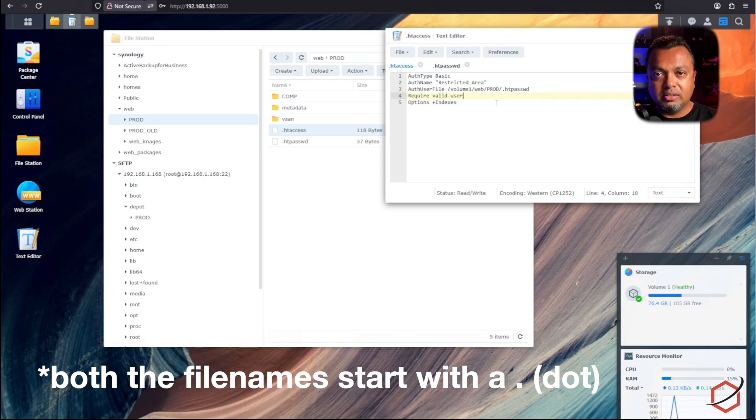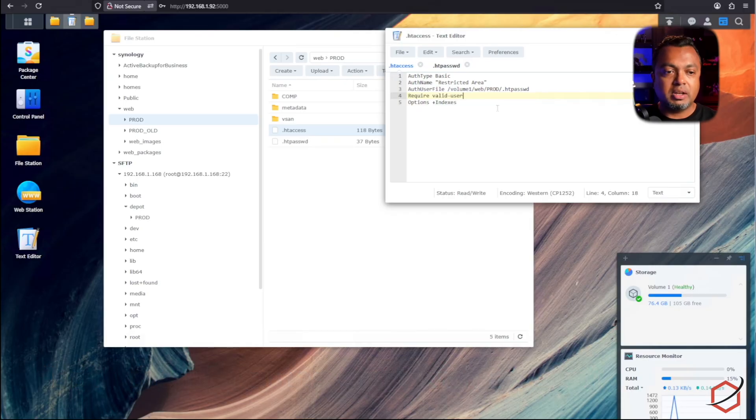I've already created those files and will leave their content in the video description and on my website. The '.htaccess' file content needs to have the path adjusted to point to where the '.htpasswd' file lives. The '.htpasswd' file contains the username and password for authenticating to this web server. My username is 'vcf' and password is 'vcf', generated using an htpasswd utility that hashes the password. You can find websites online that generate an htpasswd file for Apache — just copy it over and you have a correctly formatted file for your Synology web service offline depot.